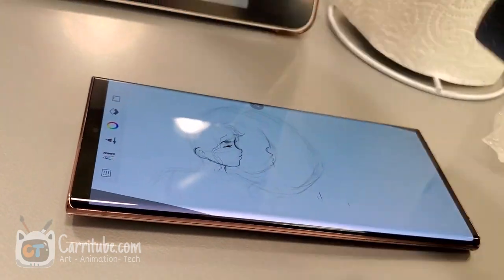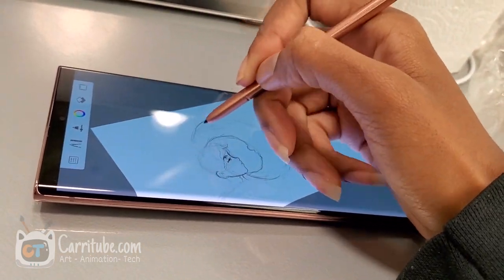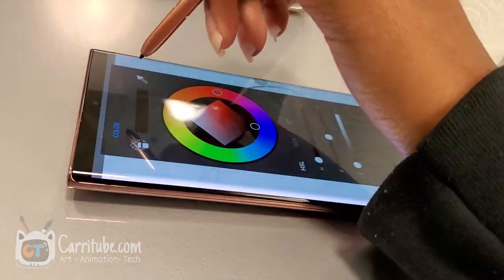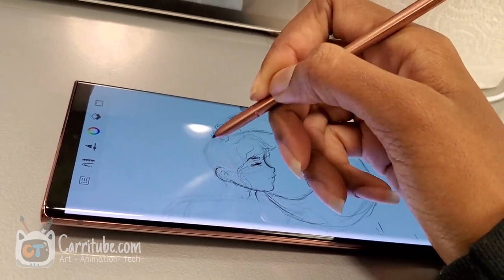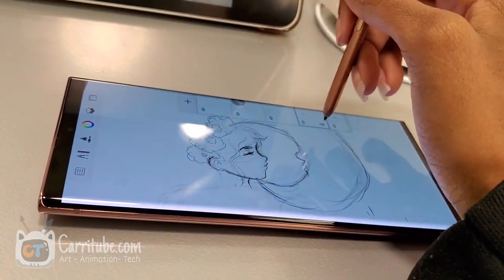One downside I just noticed is that it's not taking advantage of the extra screen real estate. I do enjoy how the Note 20 Ultra is slightly bigger than the Note 10+ from last year — I just like the longer form of it. It gave me more screen real estate for a lot of apps, and it's just super long.